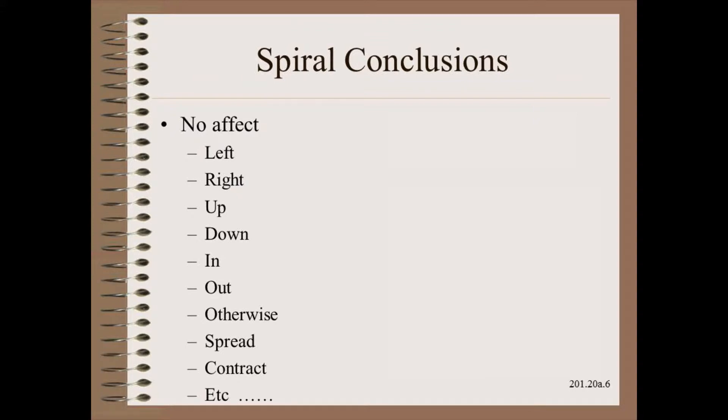No matter what we try, spiral doesn't do a thing — whether it is left, right, up, down, in, out, or otherwise. So if the spiral can't move a wimpy thin ribbon, how in the heck is it ever going to muscle a web outward to do spreading? Well, obviously, it can't.